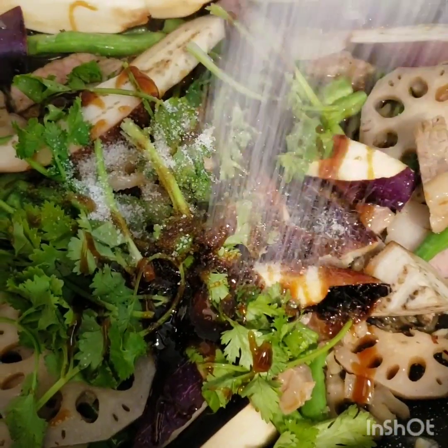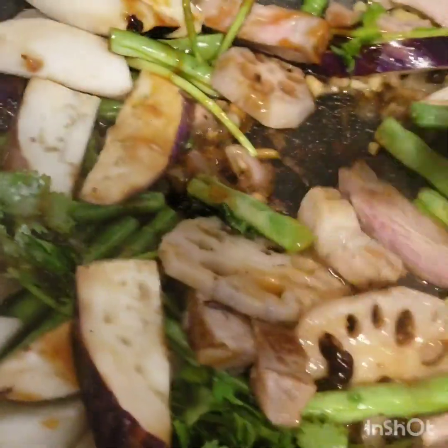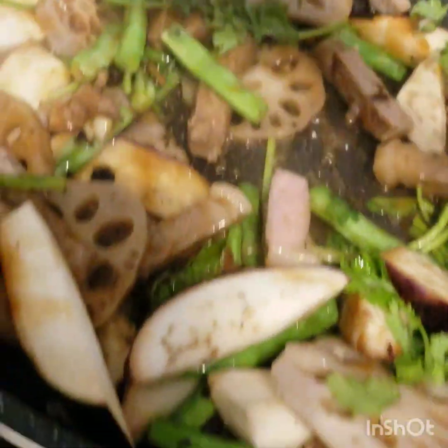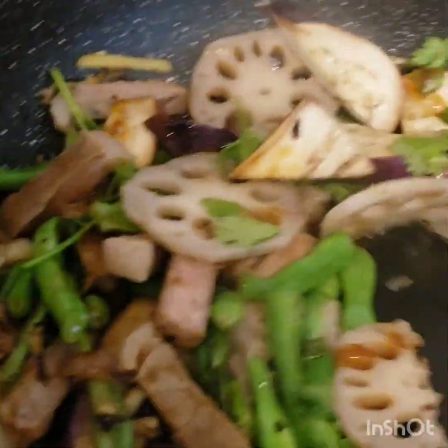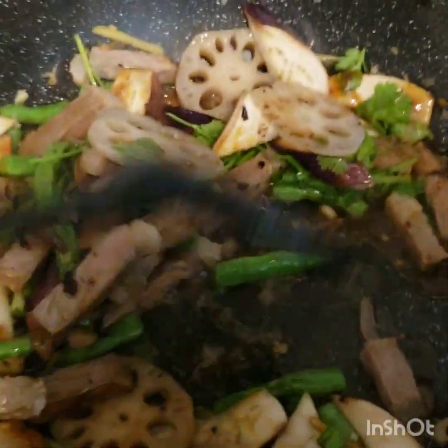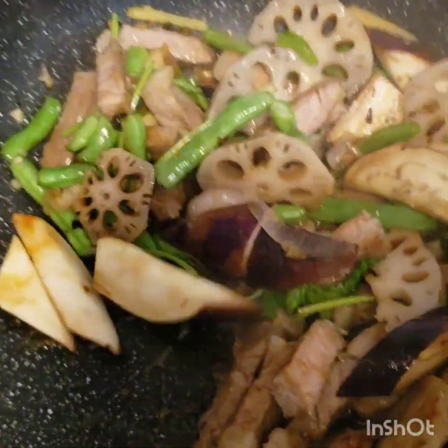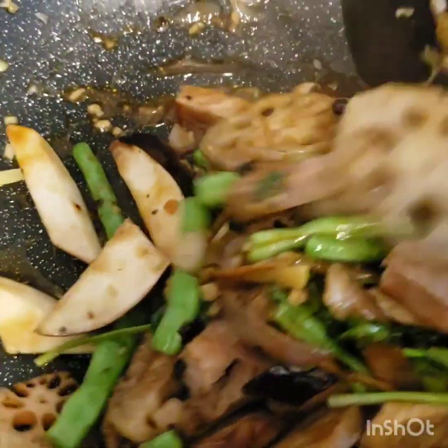And a half cup of sugar, so that it will balance the salty taste of the oyster sauce. And we're gonna put the dried black beans and the salt. And we mix all of it. Because our ingredients are getting dry, so we're gonna put half water again.